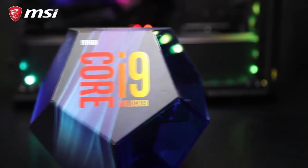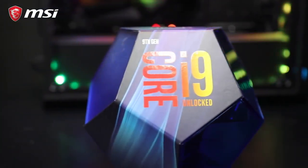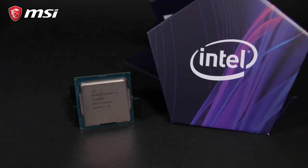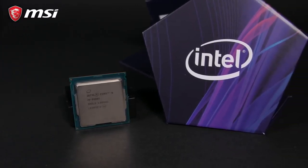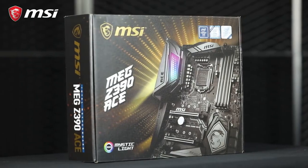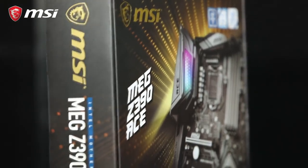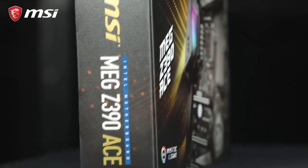Hey, what's up everybody, I'm Rick, the host of this new episode of MSI Procast. Today I'm really excited to present our guide on how to overclock your Intel i9-9900K processor. A feature of this 8-core, 16-thread beast is the ability to easily overclock it to 5 GHz. MSI's new Z390 motherboards can easily achieve 5 GHz speeds and more with just a little tweaking to squeeze out more performance.